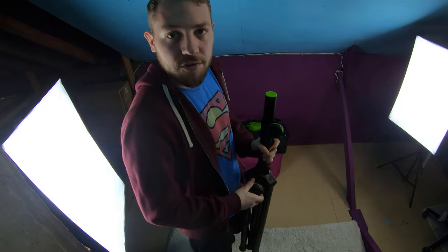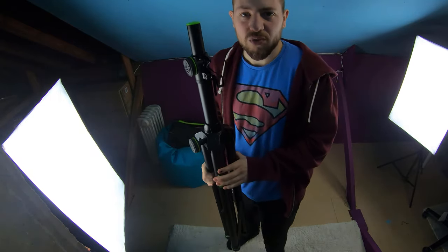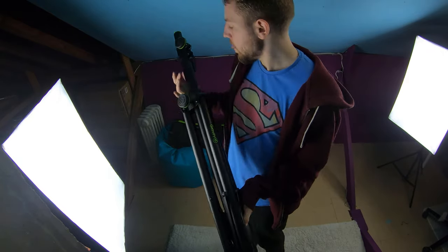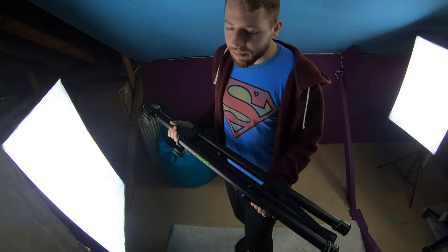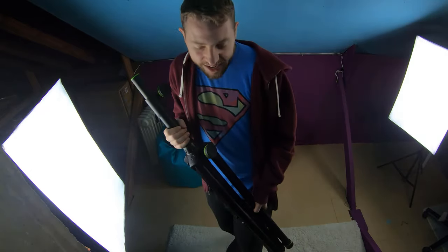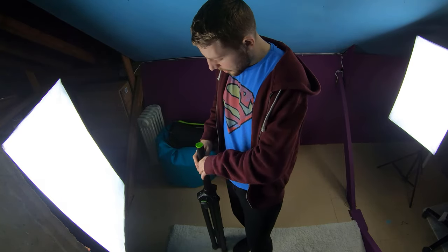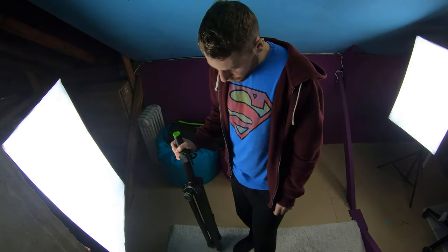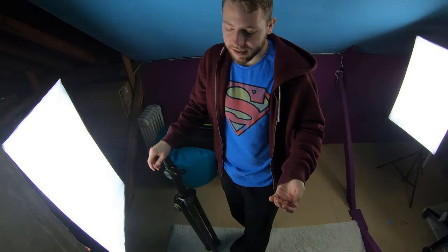With all three of these products, the build quality just feels good. I don't hold any of them and think 'this feels cheap' — I hold them and think yeah, I see why I spent my money. The speaker pole is currently around £35, which is more than I'd want to pay; I'd prefer around £25–30 myself. But they are very nice stands. The more I've used them the more I like them — I'm really impressed with the quality. They just do what they're supposed to do and they work.